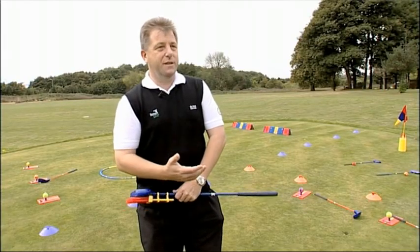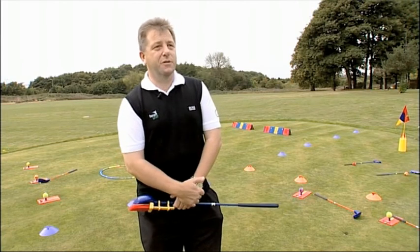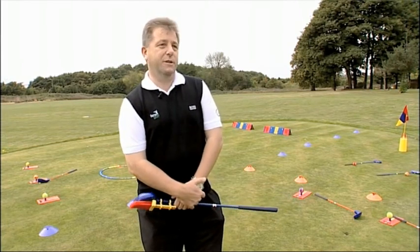SNAG opens up the fact that golf is actually easier to play, mainly because of the design, which we'll take you through in a minute. But the uniqueness of the product is that anyone can pick it up and anybody can play it.